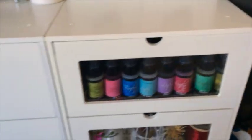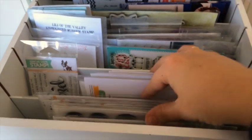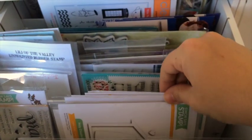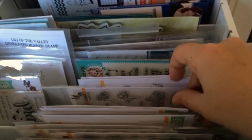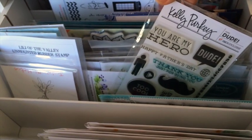Next drawer has all kinds of stamp sets and some dies — it's not very organized but mostly Simon Says Stamp sets with their matching dies.